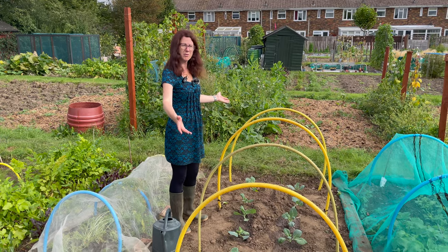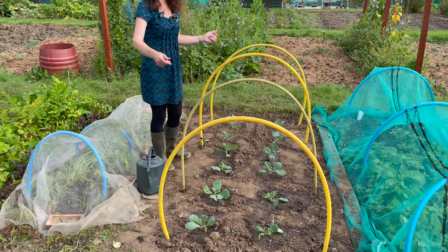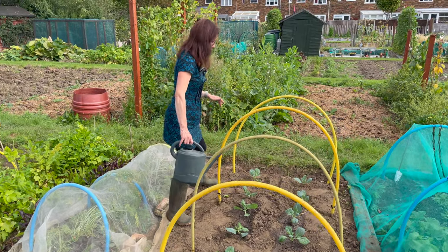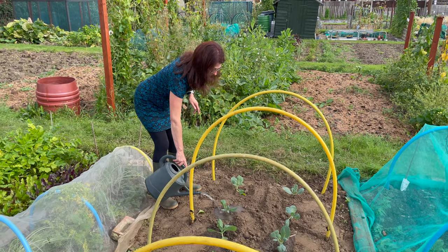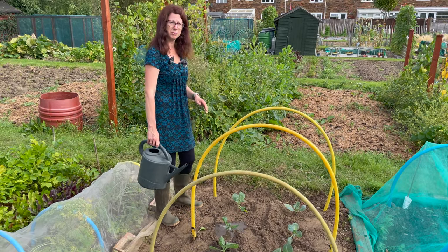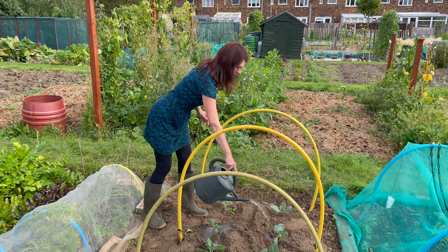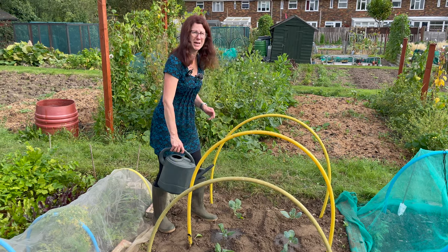As you can see I've got my Savoy cabbages planted out beautifully, so the next thing I'm going to do is water them in. Give them a really good drink to give them a really good chance to get going. It's been quite dry here, so when you just plant something you really must water it every two or three days to make sure it gets off to a really good start, and I'll probably give them a little bit of feed with something organic as well.